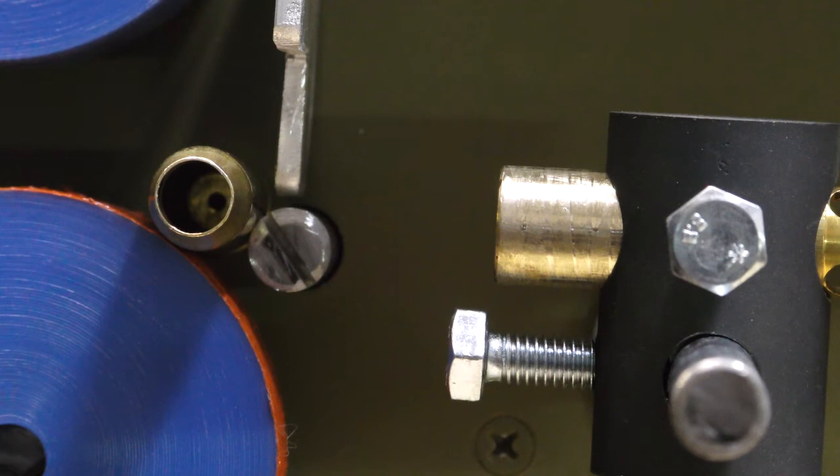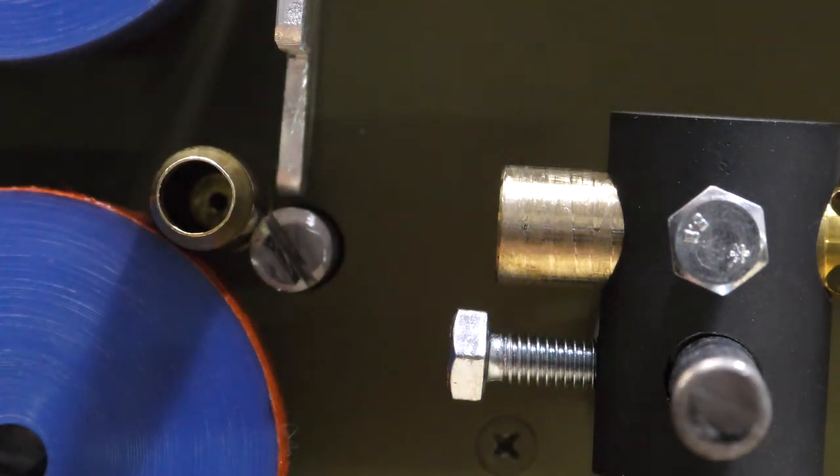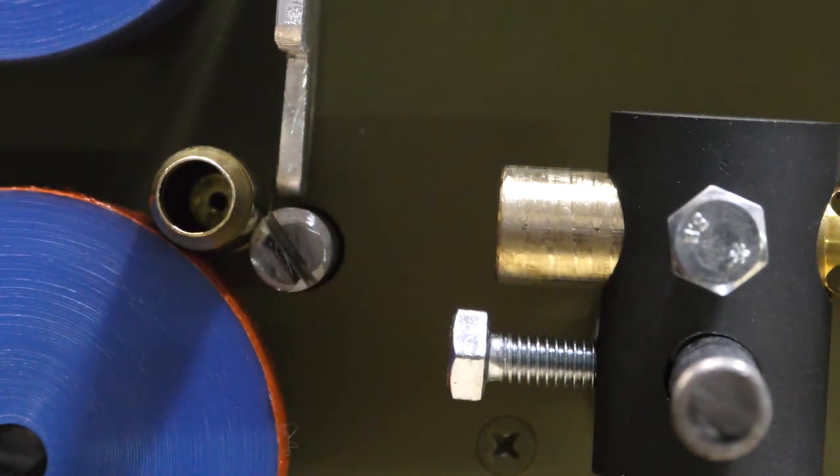Once you have aligned the burner, it's now time to set up the flame. Now there's two flames on these burners: there's an outer flame and an inner flame. You want the inner flame so it just touches the case. It is essential you set up the flame the same every time.